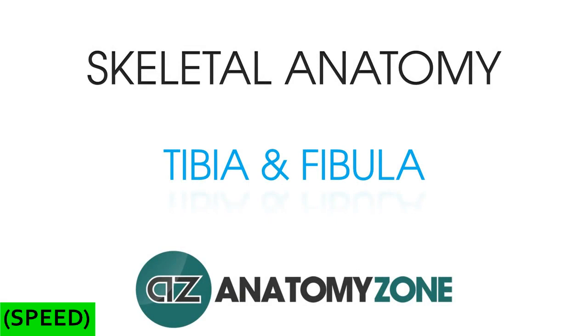Hi, this is Jack from AnatomyZone, and in this tutorial we're going to take a look at the tibia and the fibula. We thought it's probably best to look at these two together because they're so closely approximated to one another and work together to allow the leg to function.